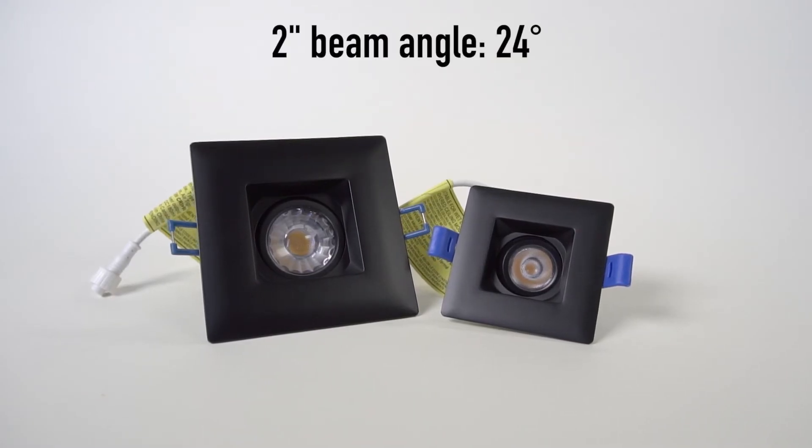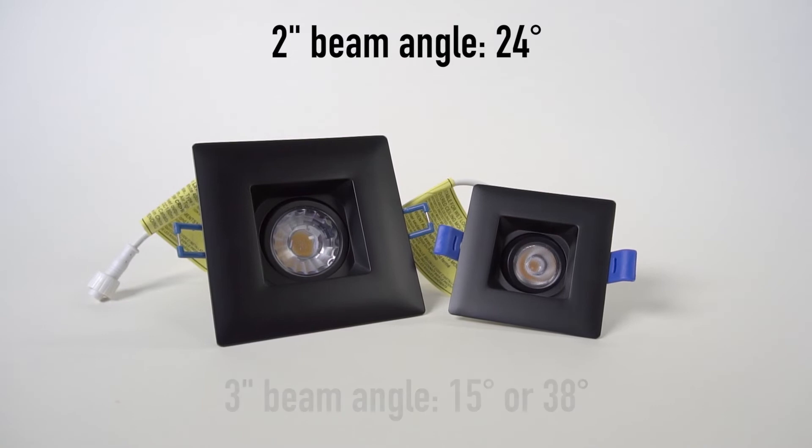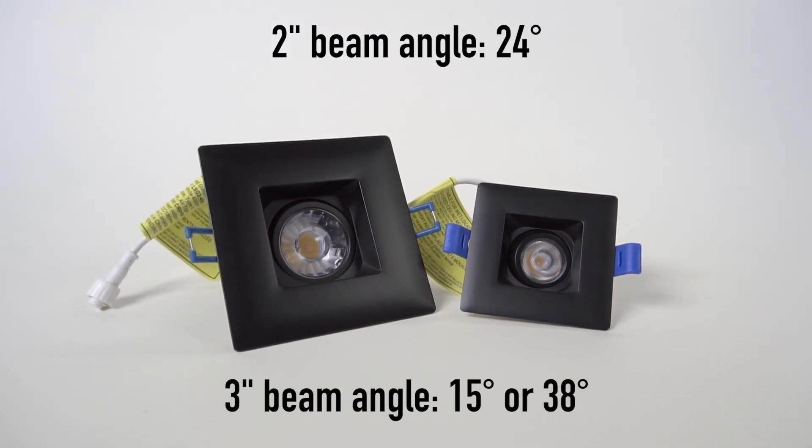Two inch beam angle: 24 degrees. Three inch beam angle: 15 or 38 degrees.